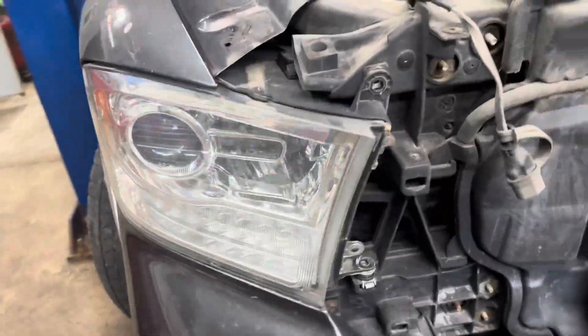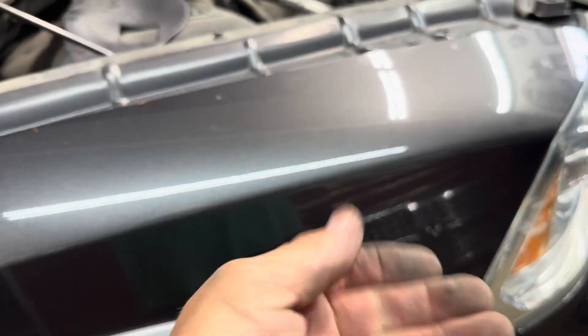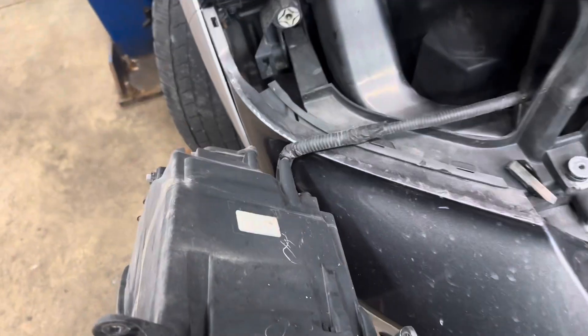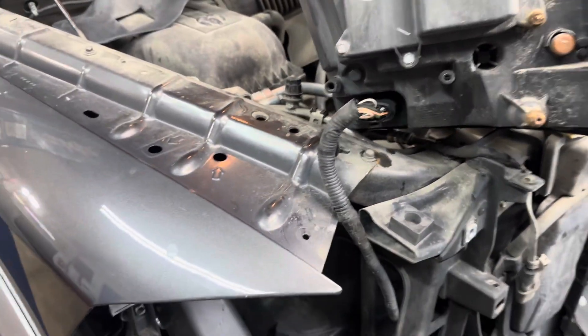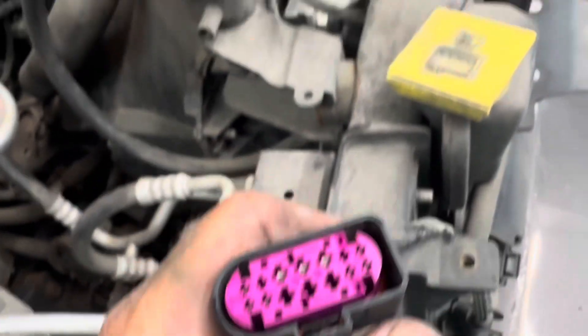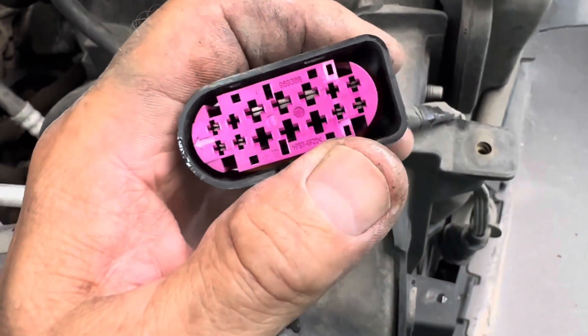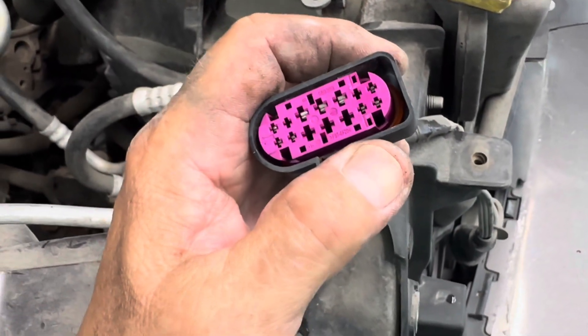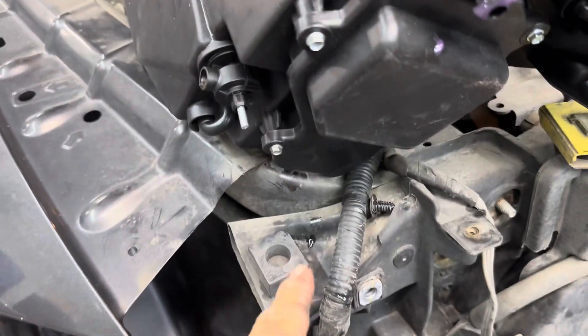I'm going to do the passenger side too. Remove the 10, remove the 10, open up the little door, reach your hand in there, find that white plastic clip, push it up — now pull this out. And there you go, the whole thing is out — and this one's full of water too, great. I need to replace another connector. Also, I forgot to tell you: put some dielectric grease on your connector before you plug it in. Make sure you do that.